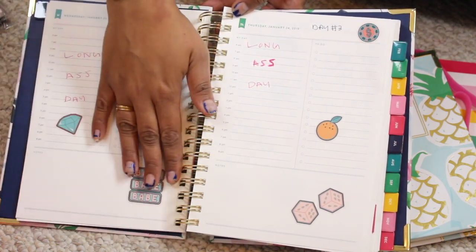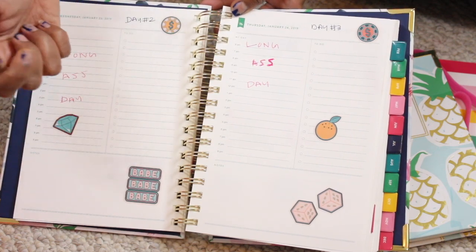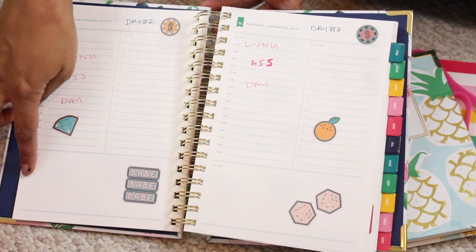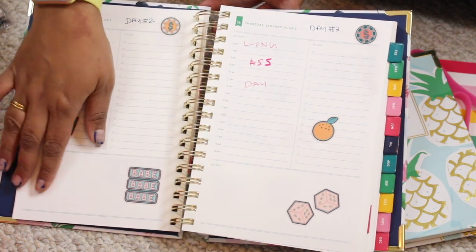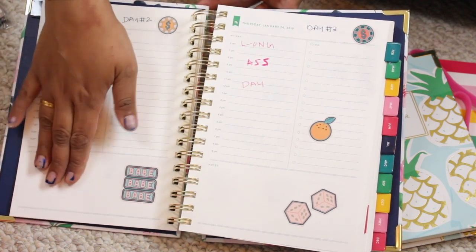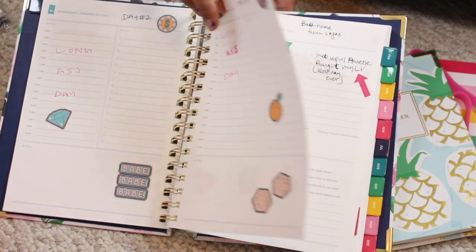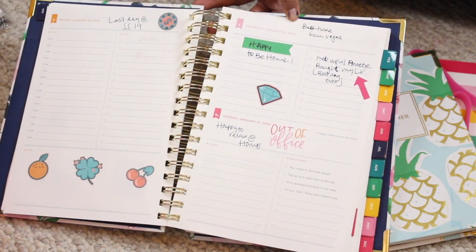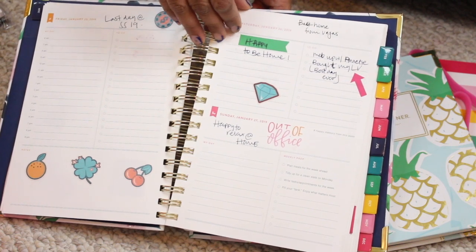The notes section is so handy. For example, I write down if I buy any makeup here. It's just super useful and cute. Here's a Las Vegas page, and here I wrote 'happy to be home' — so this is the weekend layout.